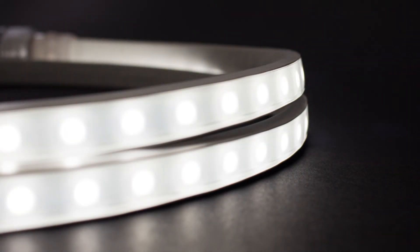These new high-output kits emit 180 lumens per foot for bright white and 145 lumens per foot for warm white, which is up to 2.5 times more light than the previous Tape Rope Hybrid kits.